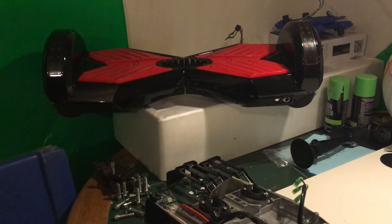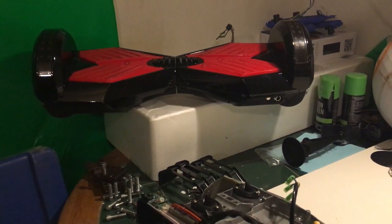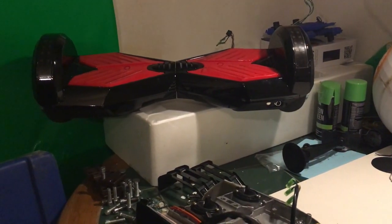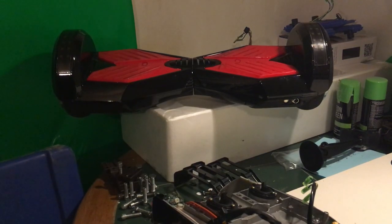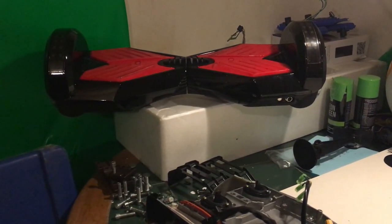Welcome to another video. In this one we're going to be taking some parts out of a hoverboard and trying to get the motor to work without it being attached. That's the hoverboard there — I bought like five of them on eBay and none of them work, so they're all getting recycled for parts, but that's going to be in another video.